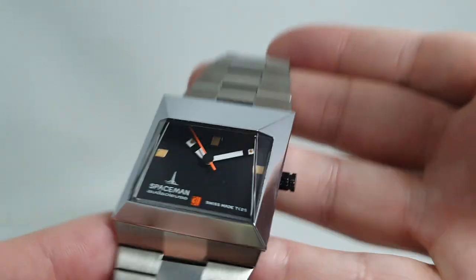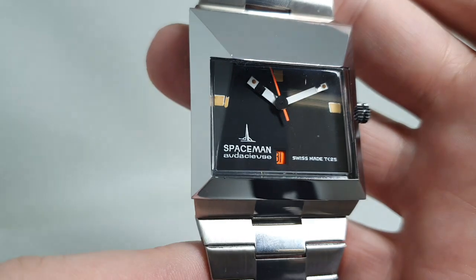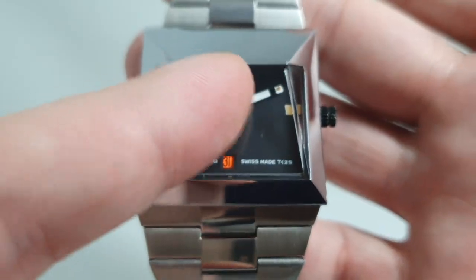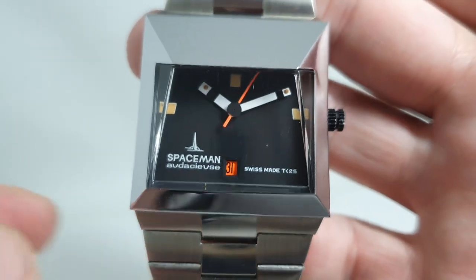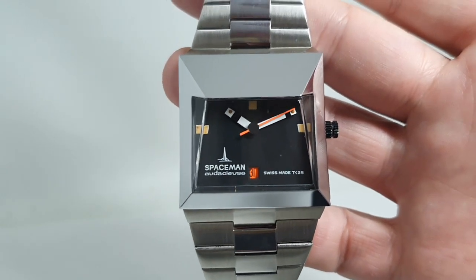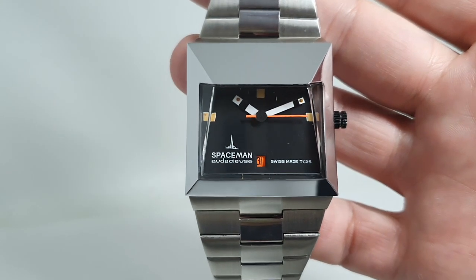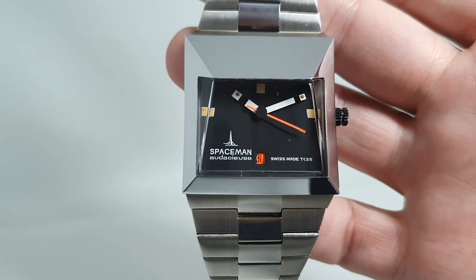Beautiful, beautiful condition. If you want one of these you'll look long and hard before you find a better one basically. The visor has just got a small scratch at the top there but it's not deep, and it is ready to wear and enjoy and be the talk of anyone in the room. If you're going to any sort of watch event people will know what this is and it will attract more than a few admiring glances.